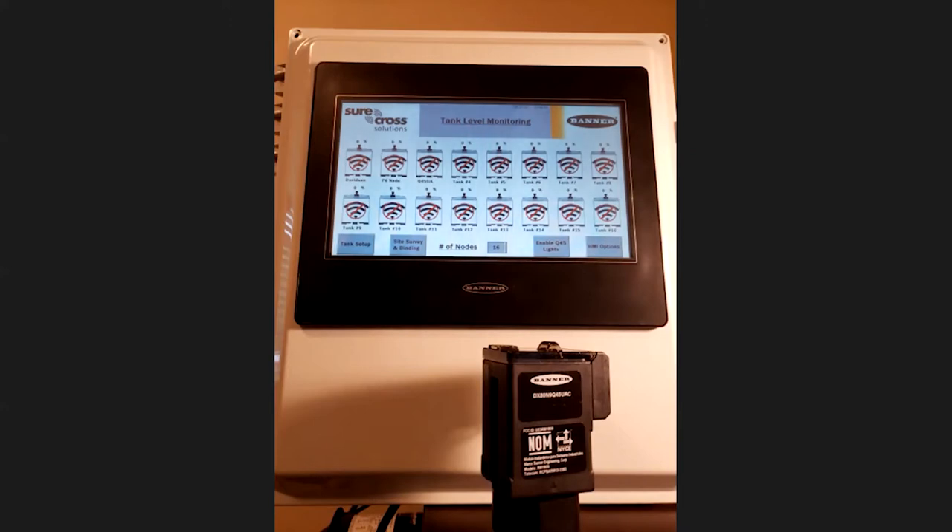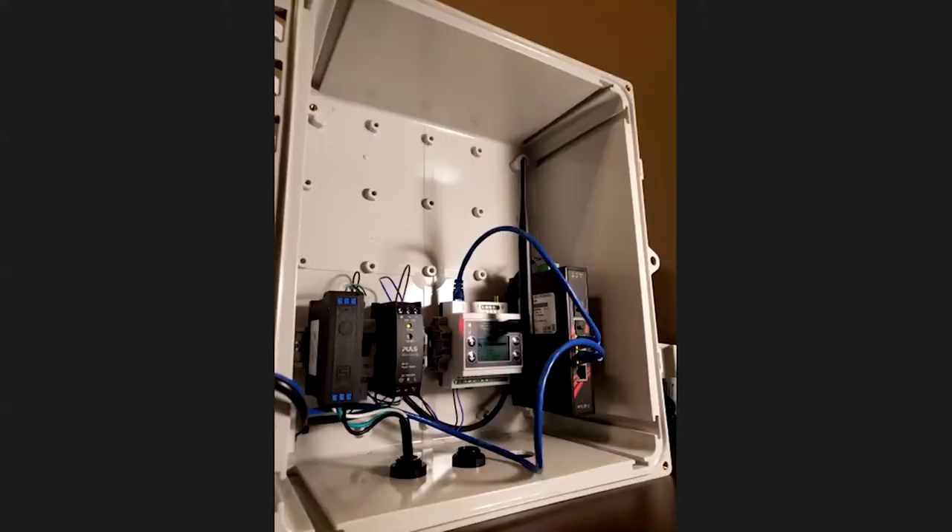Before we get started, let's have a quick look inside the solutions kit. We have a five port ethernet switch all the way to the right, followed by the DXM-100 controller. The DXM-100 controller manages the program and all of the functions in the solutions kit. Please note that the power supply and associated circuit breaker next to the controller are no longer included in the kit from the factory. This was a customer driven change in late 2019 to meet the demands of broader placement and powering options.